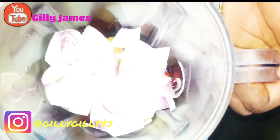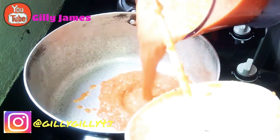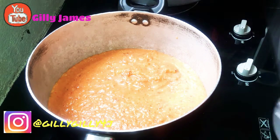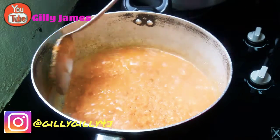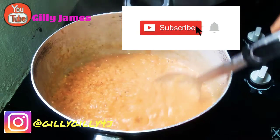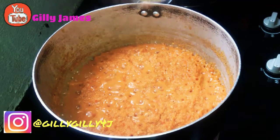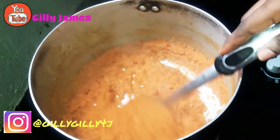I'm going to blend this first. When it's ready, then I'm going to add in the tomato. At this point, my tomato is ready so I'm just going to put that in the pot. As you can see, the water has dried properly — it's mainly the paste now.